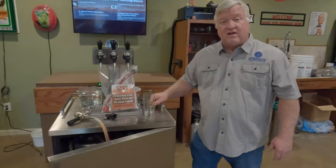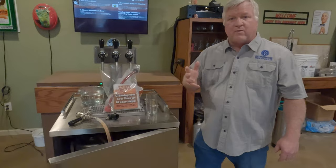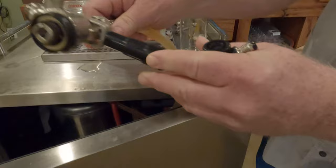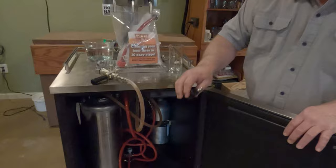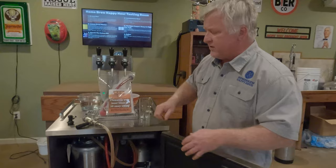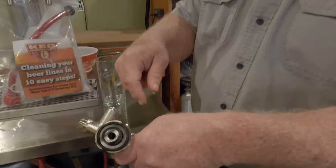Hi, Todd Burns here. Today I'm going to show you how to use the beer line cleaning kit from Keg Connection. This is set up to be used with a commercial tap — this is called a sankey coupler, which goes on your keg from the store. However, it could also be used with homebrew style kegs, with a ball lock connection, or a pin lock connection, so it can really be used with any of those.